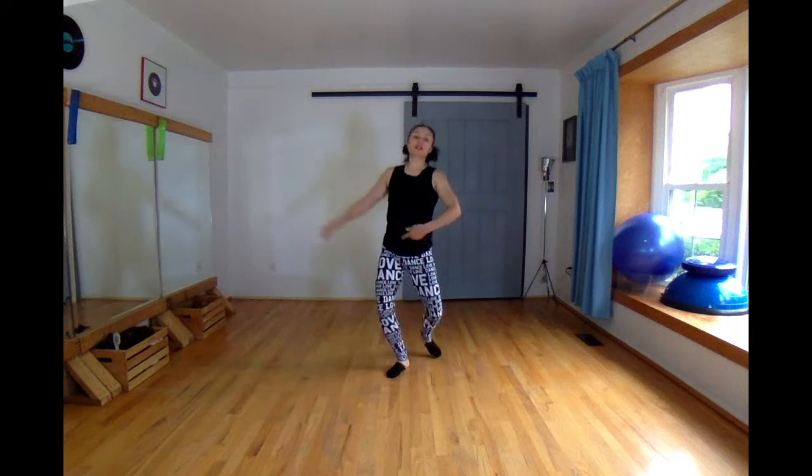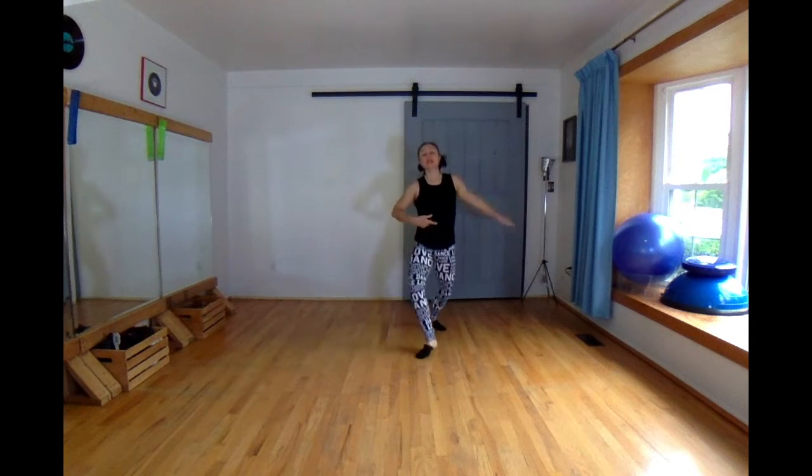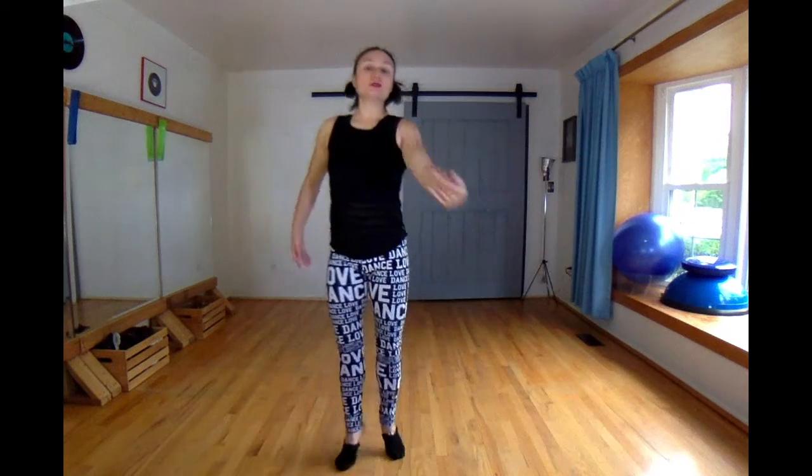Repeat with the arm: one, down, up, up, down, up, up, down, up, up. Then reach towards the camera.